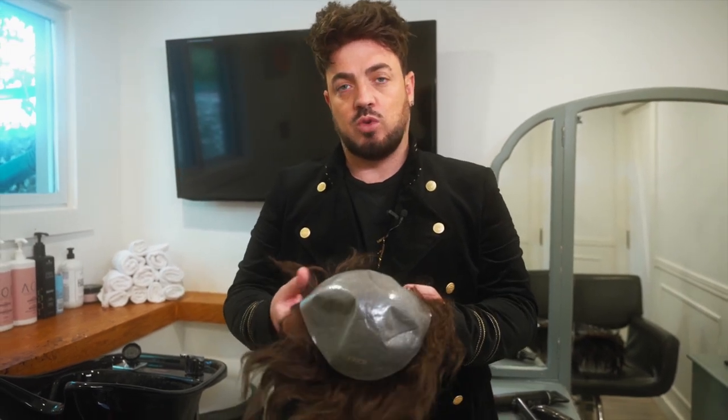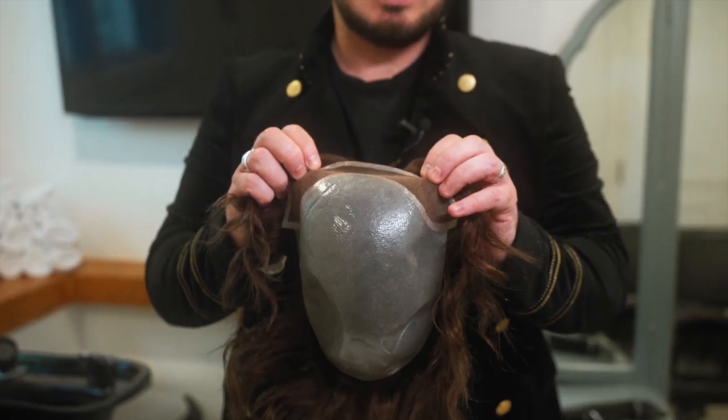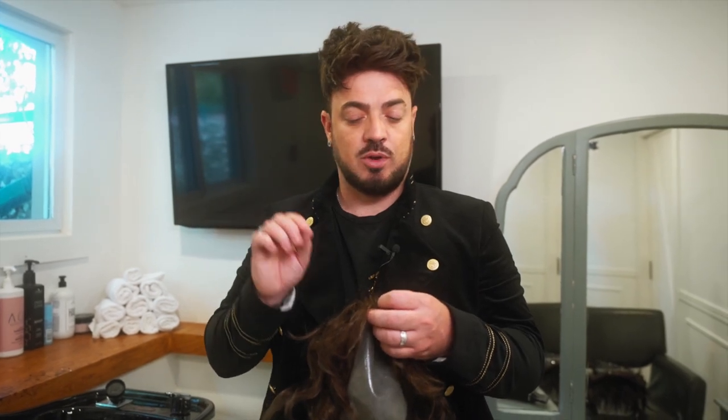Glue works a lot better on thin skin bases — it's more durable and it stops tears. Sometimes when you use tape on the skin base it can cause issues. I change out my system every month, so I do recommend glue there. On the lace system, you can use glue or tape — my personal recommendation is tape, because if you are a heavy sweater, the glue can seep through the lace, get onto the hair, and make it harder to style. For the Champion and Quantum hair systems, do not use glue through those bases either, as it can seep through and get on the hair.